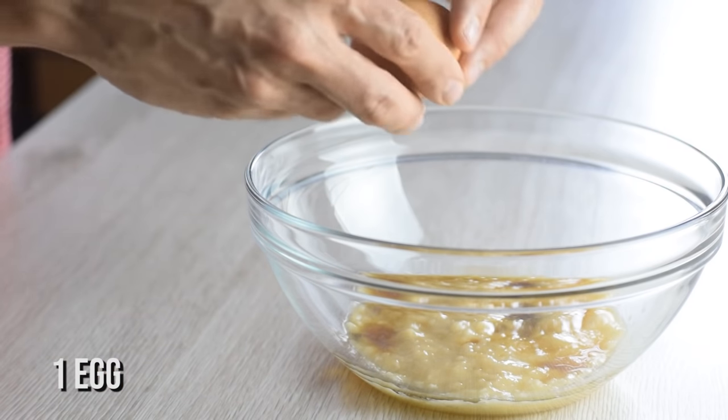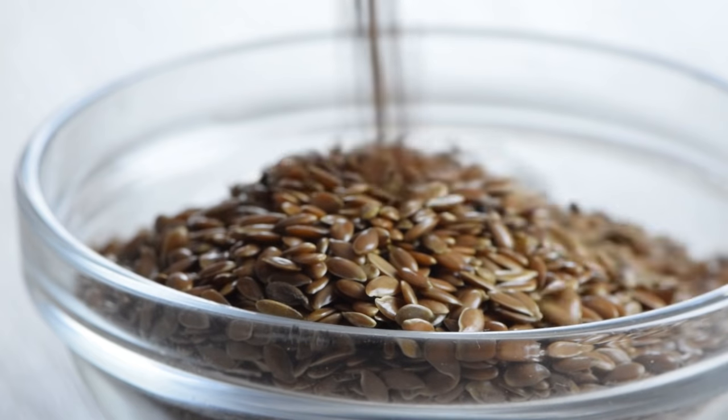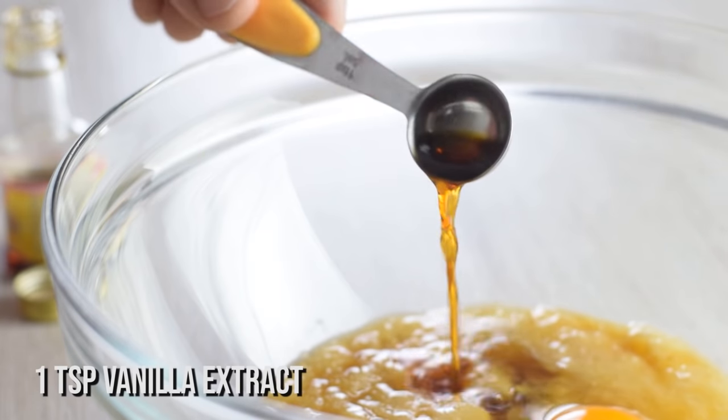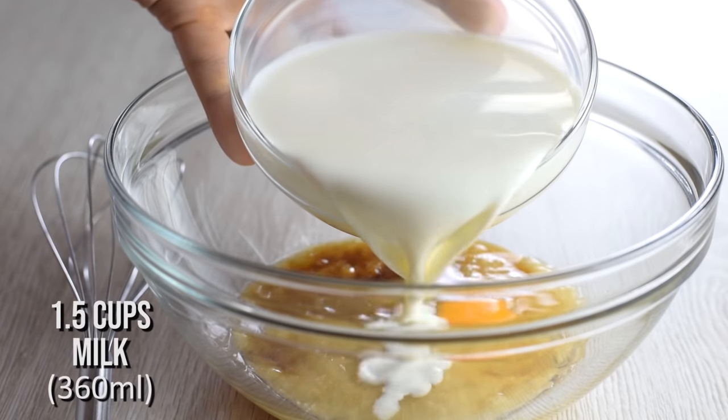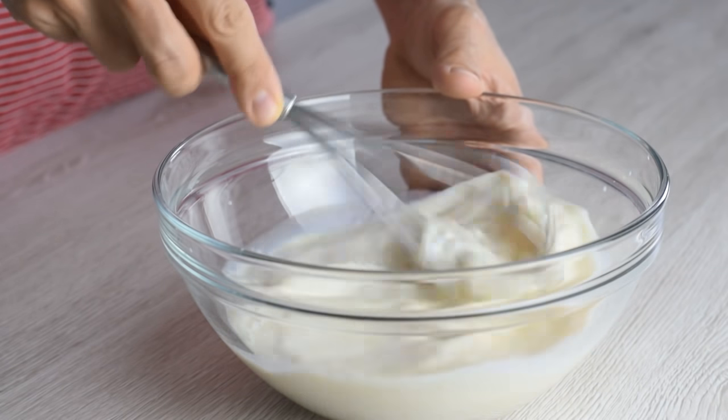Then one egg to help bind all the ingredients together and make the oatmeal lighter — but any egg replacement like a flax egg will do too. Some good vanilla extract to really boost the flavor, and milk to make it creamy. Use any milk you have on hand and whisk it all together.